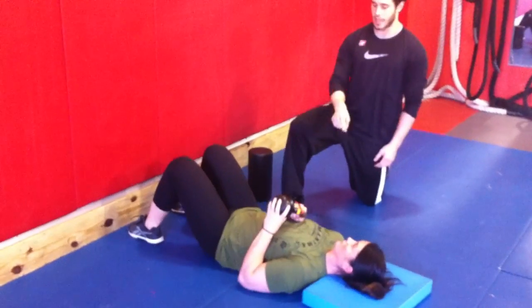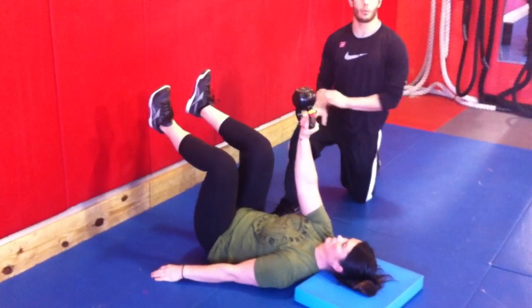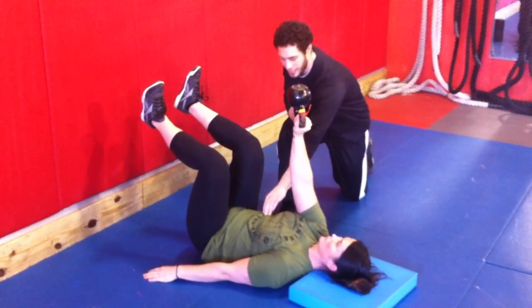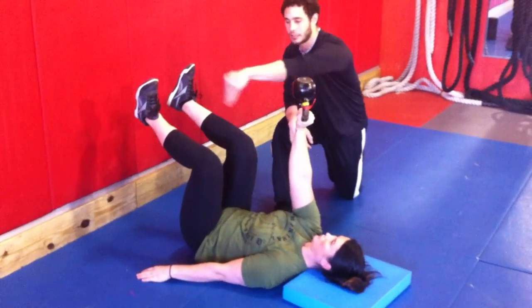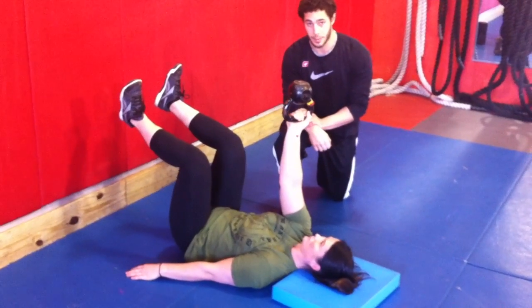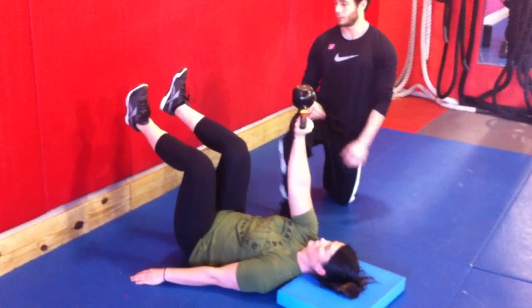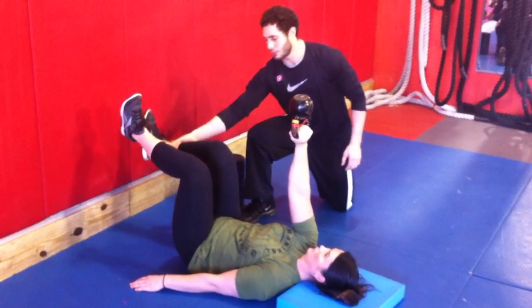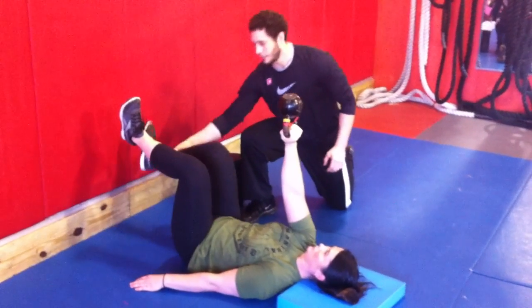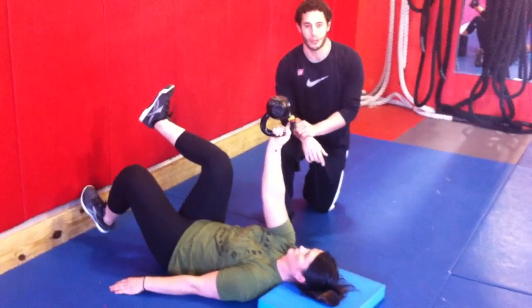The way we can progress this is to scoot away from the wall and start to integrate everything from head to toe. Very similar 90-90 position, but now we don't have the wall to support, so we have to use more of an abdominal contraction and a lot of stability through the trunk in order to keep the hips and pelvis stable, and the rib cage stable, while performing the same exercise. We can even add a dead bug variation where she lowers a heel and alternates that way — really integrating the whole thing.